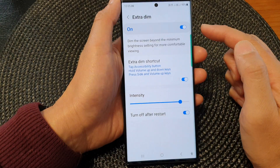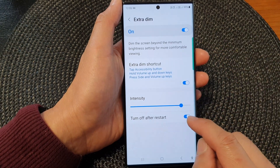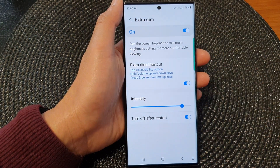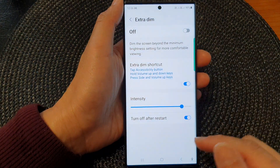With Extra Dim switched on, the screen is dark. But if you restart the phone, it will automatically switch off Extra Dim, and that is one of the reasons why your screen may seem to go brighter after a restart.